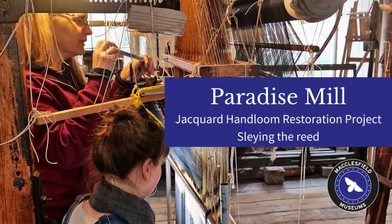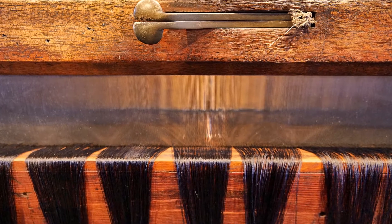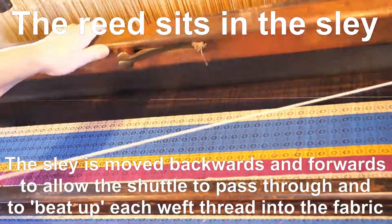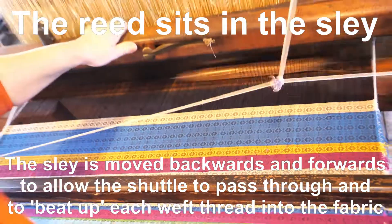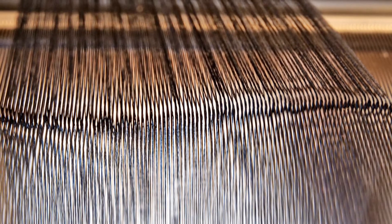The next part of the warp entering process is sleying the reed. The reed is essentially a long comb which keeps all the warp threads separated and evenly spaced. The teeth or gaps are known as dents, and the warp threads pass through these dents.